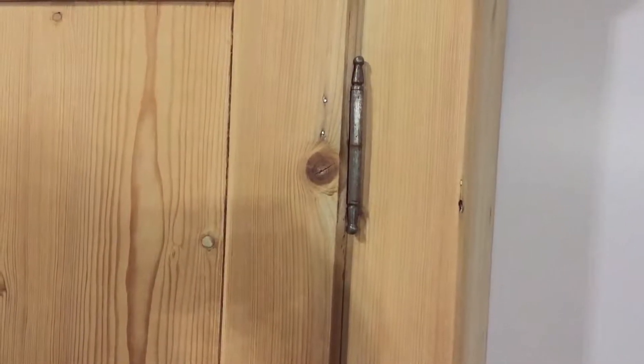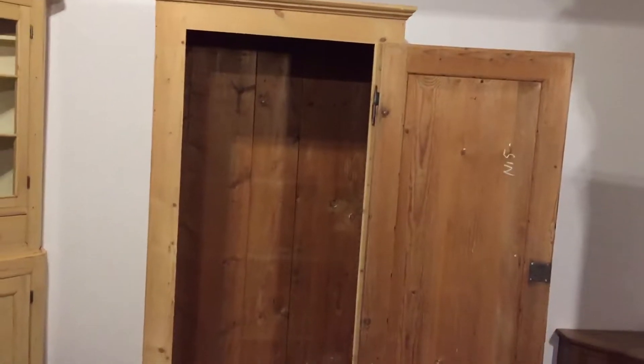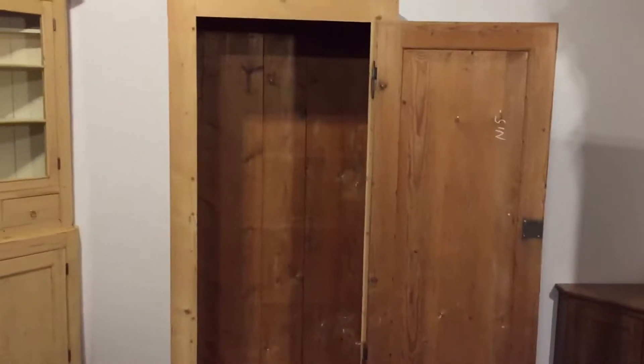A nice thing about this particular wardrobe as well — the door is mounted on these lovely original external hinges, which means the door opens fully, allowing you to access the contents easily.